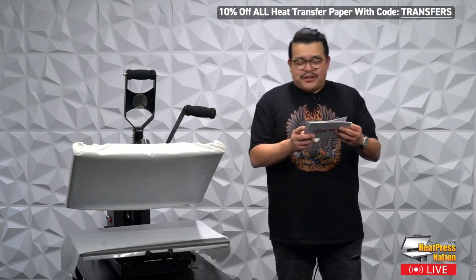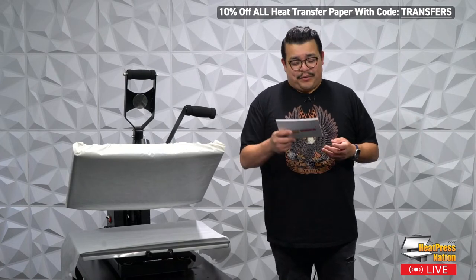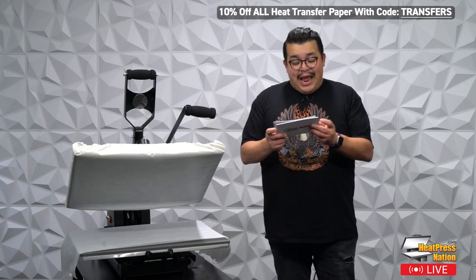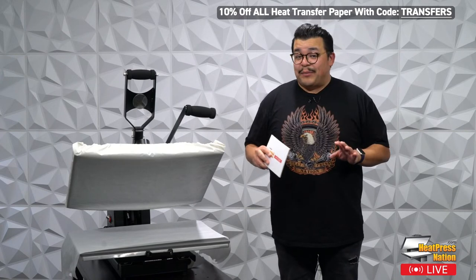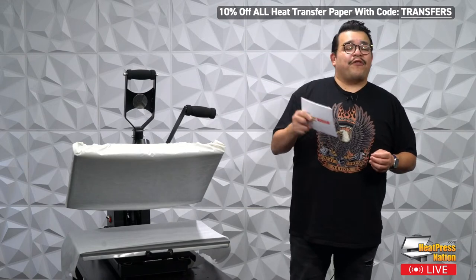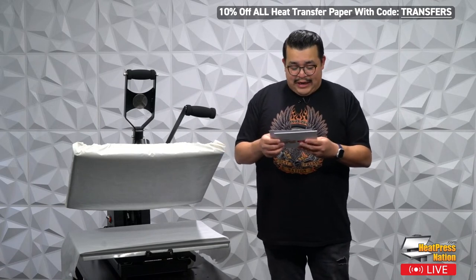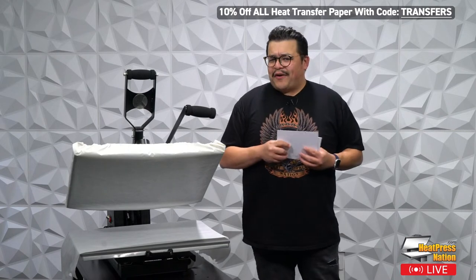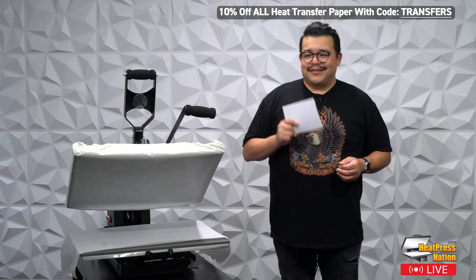So we talked about the Flash Discount Code, the new Swatch Books, and the new Master Class — lots of cool stuff going down at Heat Press Nation. We do have a giveaway today: somebody is going to win a Master Class. The Master Class is $500 if you buy it separately, but today someone is going to win full unlimited access for free. We'll be giving that away at the end of today's broadcast, so make sure you stay tuned. To start off, we're going to be talking about white toner versus sublimation.